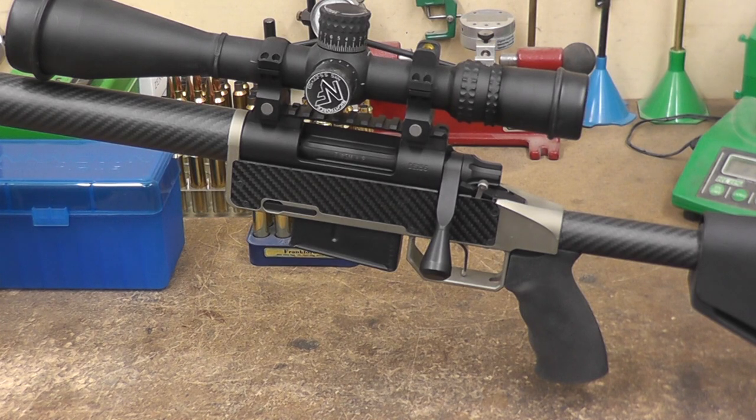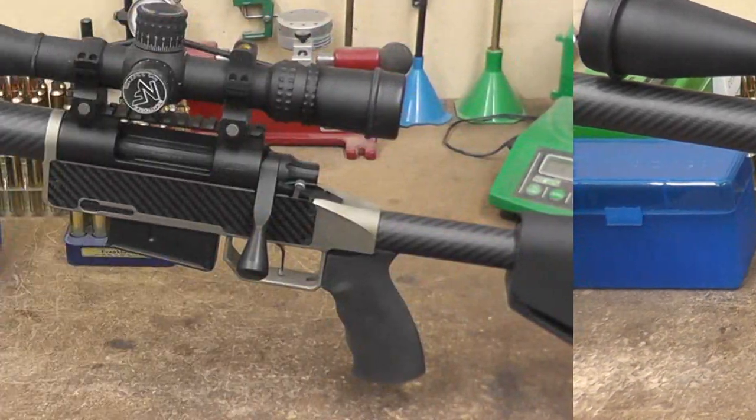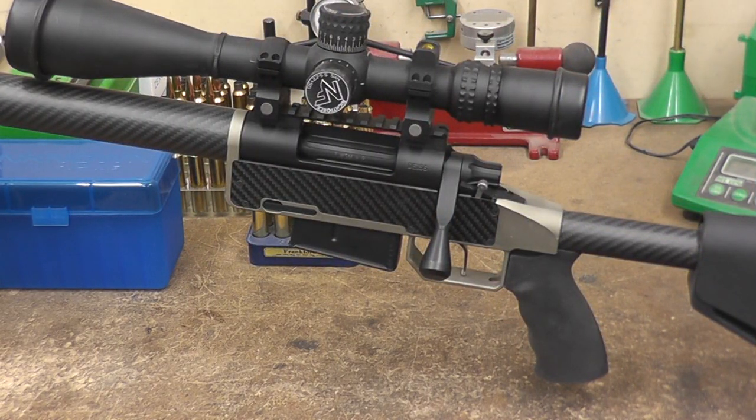It has a detachable AI mag with dual mag releases, one on each side. You have to pinch both so you don't accidentally drop your magazine by bumping one release. You simply stick your hand under the gun, pinch the two releases together, and the magazine falls out squarely in your hand. You'll see high modulus carbon fiber panels on the side to protect the action and keep debris out. It will fit any Remington 700 footprinted action — a true footprint action without an integral recoil lug — left or right-handed. The recoil lug is built in as part of the chassis.